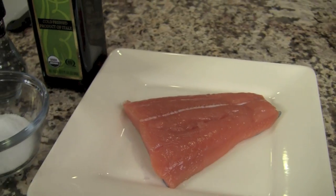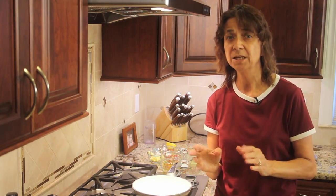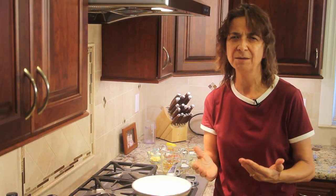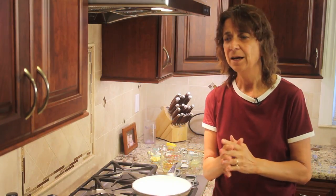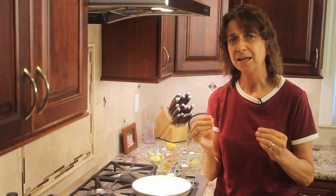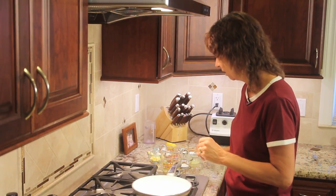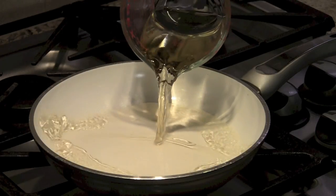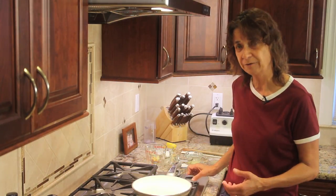My salmon is about a half an inch thick and that's going to take about four to six minutes total time to cook. I'll turn it over at about two and a half to three minutes per side. As a rule of thumb, for every inch thick of your salmon, it's going to take about eight minutes on average. I'm going to start with my sauce first — I'm going to take my wine, place it in the pan, and simmer it for about 10 minutes.